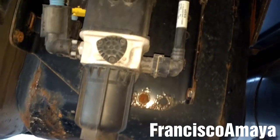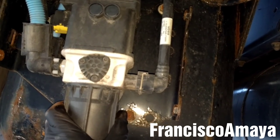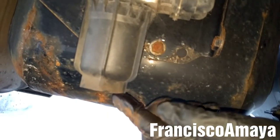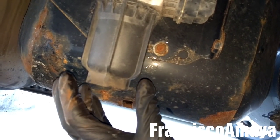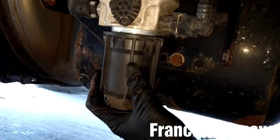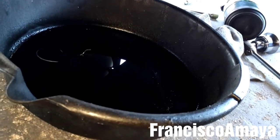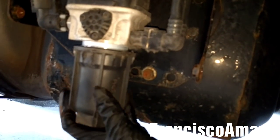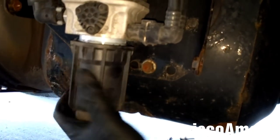Now we have access to the DEF pump. This is the DEF filter with its housing. I'm going to use a 45mm socket to loosen this cap and remove the filter completely. Once the filter gets loose, remember to place something to collect all the DEF fluid that will drop when you remove the filter completely.